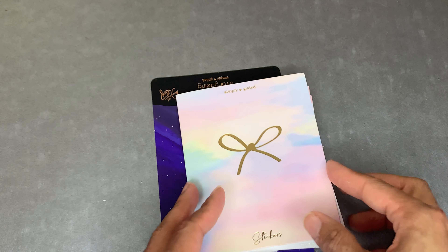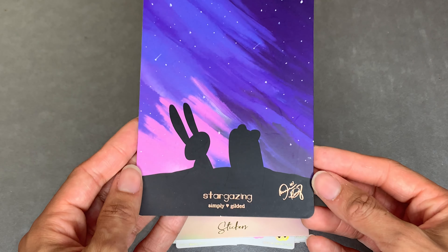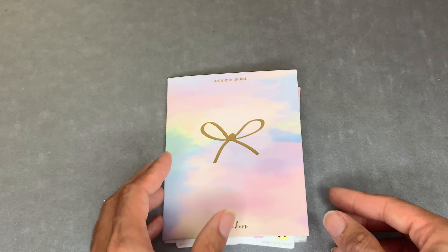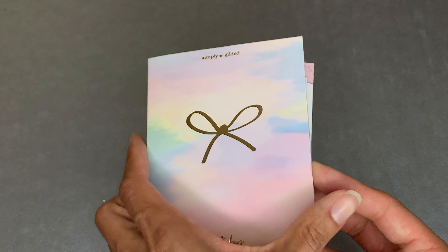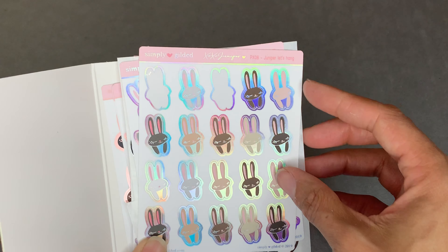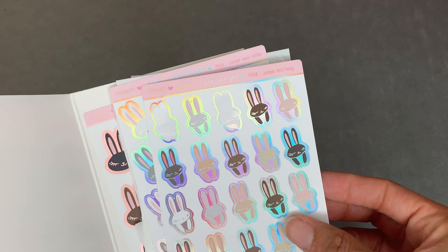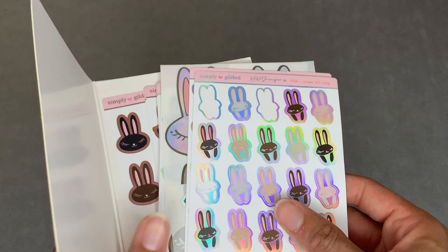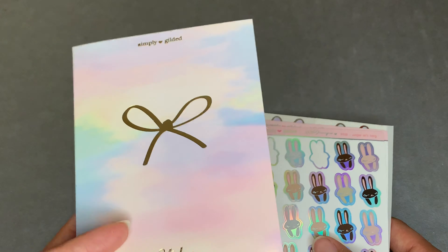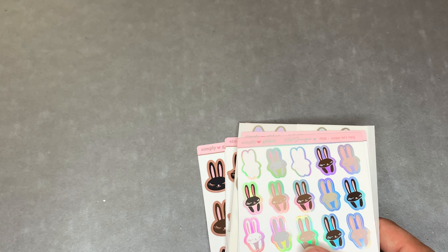Last but certainly not least is another Simply Gilded - these are the Juni stickers that just came out. Look at the card I got with it, so pretty. This is what she put them in and there's a million of them. I've already started using some, but someone asked me to include them in a haul so I am. That's what it came in so this is also something you can use - she does not fail on the detail.